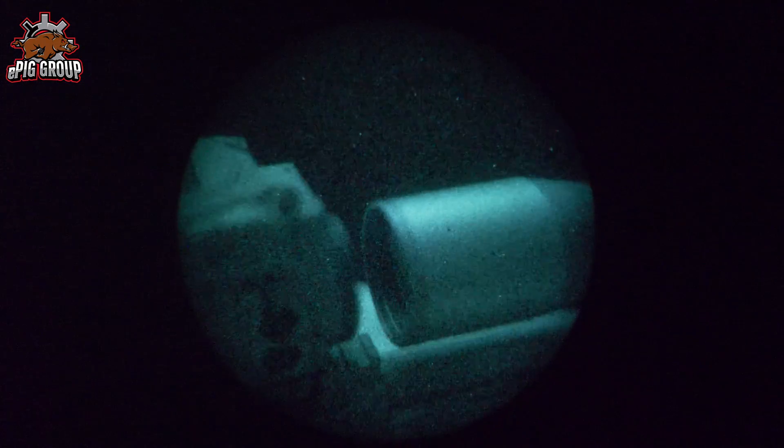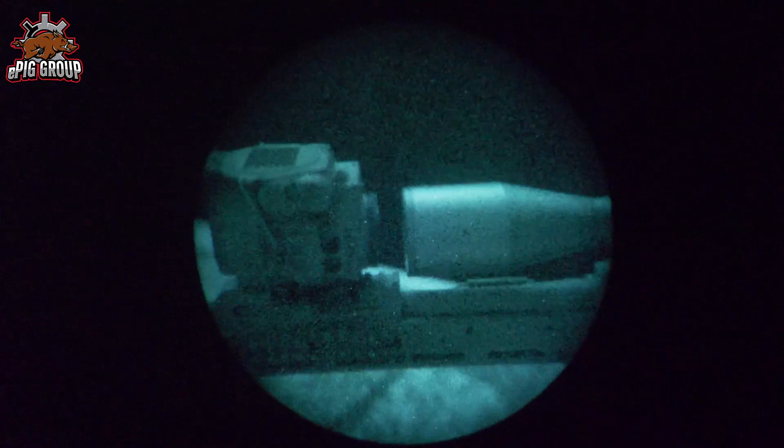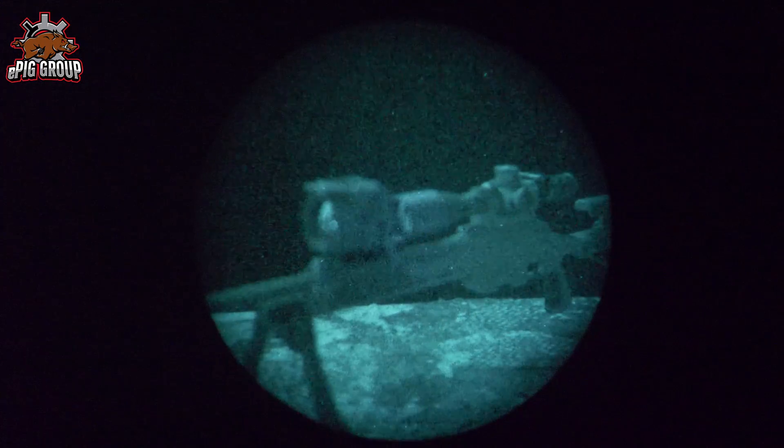Here you have a look through a night vision device — an NVG. You can see there is no light leaking out. The display of the Tiger is deep inside the housing, so you don't have to be afraid that the light will give you away.